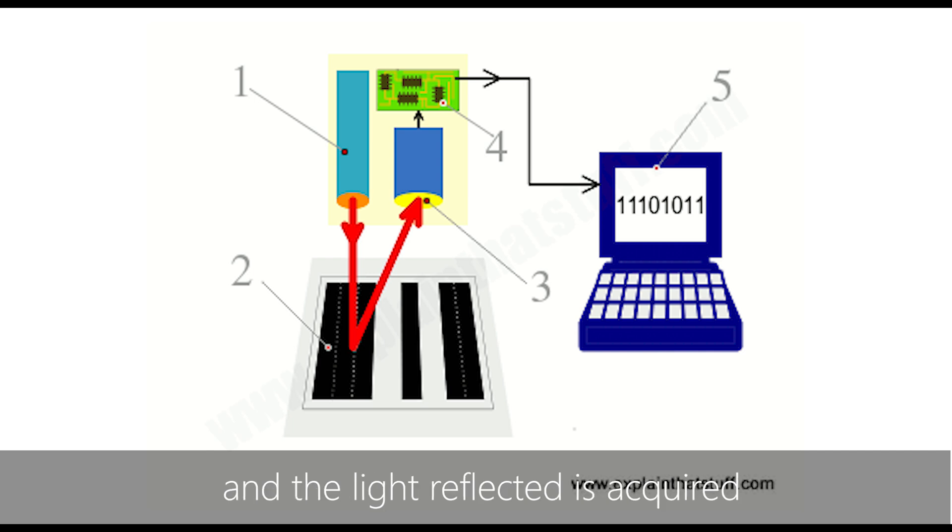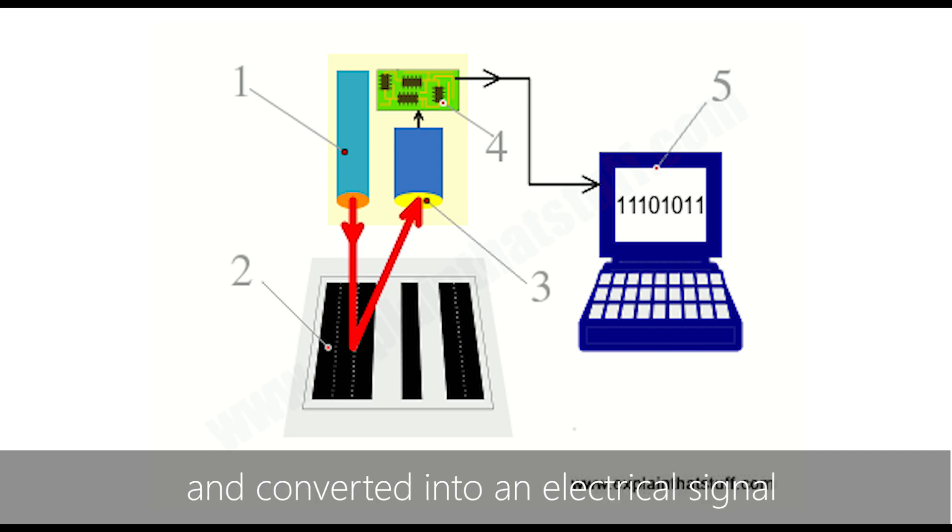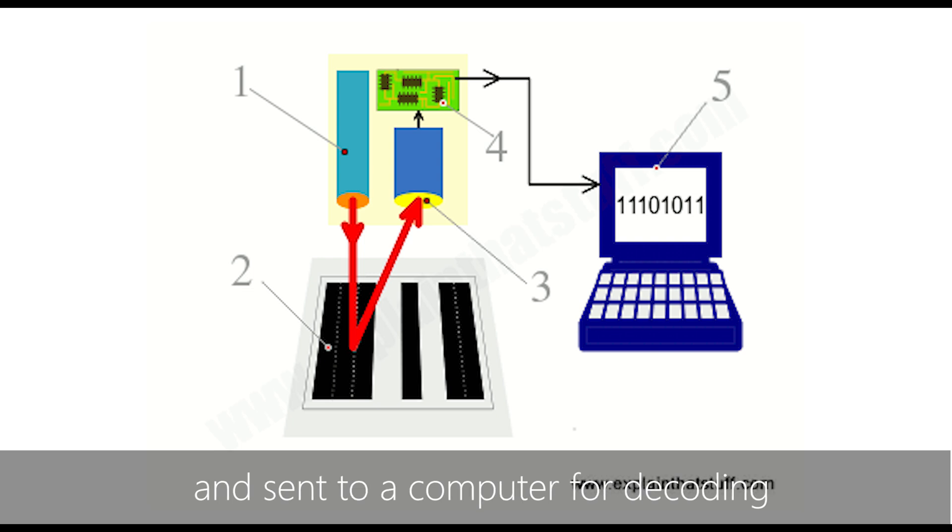How it works is the scanner shoots a laser light onto the barcode, and the light reflected is acquired and converted into an electrical signal and sent to a computer for decoding.